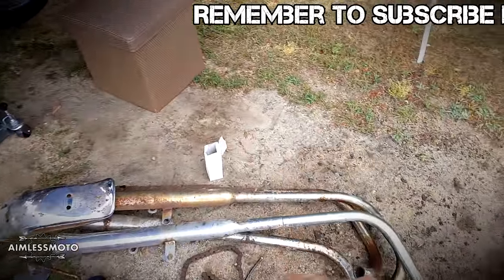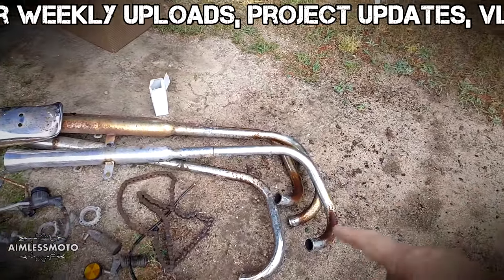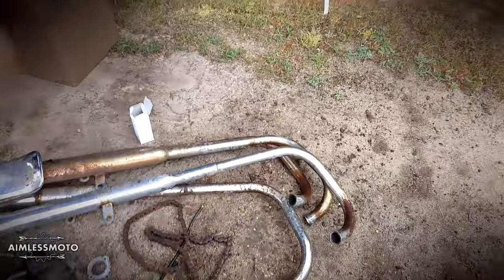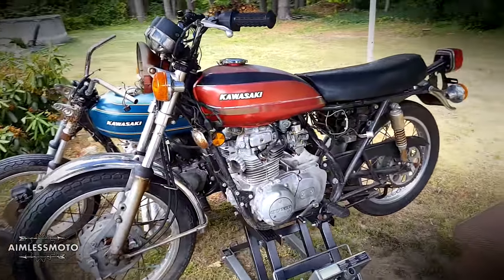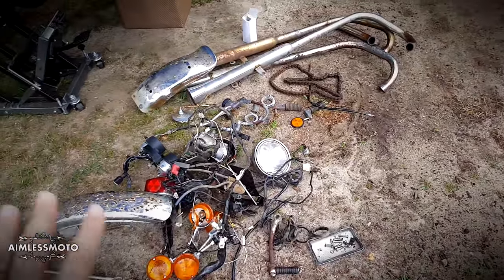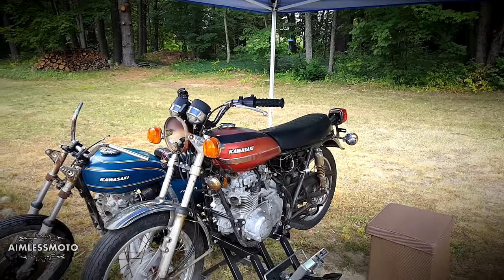I want to chop the mufflers off all these and then I have all these bends that I can use if I want to chop something up and make a custom exhaust — I should have all the pipe I would ever need. Plans going forward: I have the complete harness, the switch gear, everything I'm going to need to switch the red bike over to an electric start.